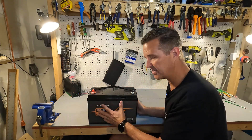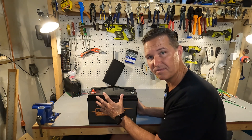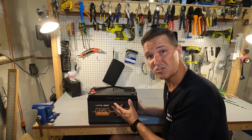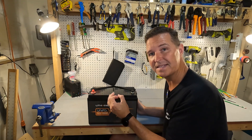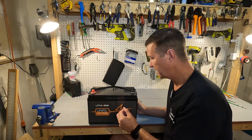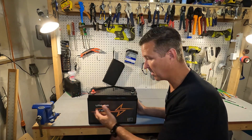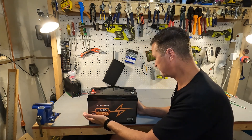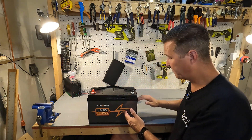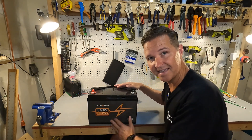When it comes to the internals, the maximum charge rate of this battery is 100 amps. It can do a continuous discharge of 100 amps with a peak discharge of 300 amps — we'll be testing that in a bit. The dimensions are 13 inches across, 6.78 inches deep, and 8.47 inches in height.